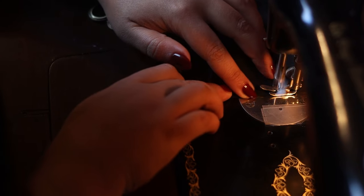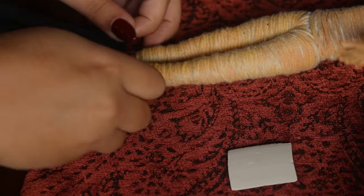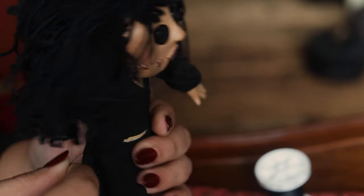Thank you so much for joining me on today's video. I hope you enjoyed this really fun and simple last Halloween hurrah DIY. I hope you have a wonderful day and I will see you in my next video.